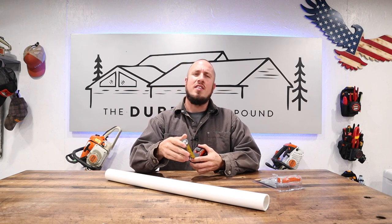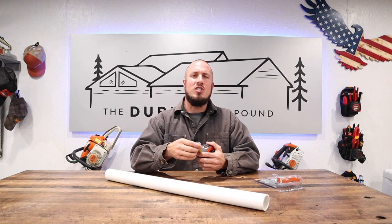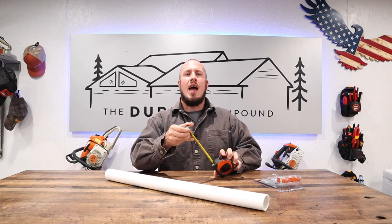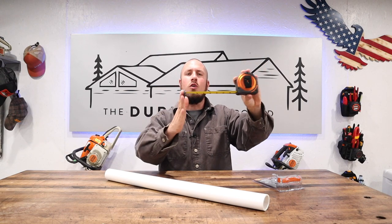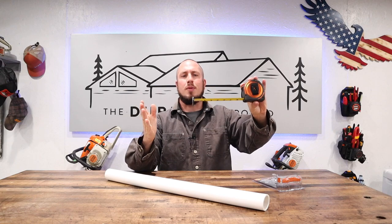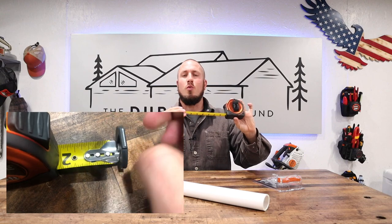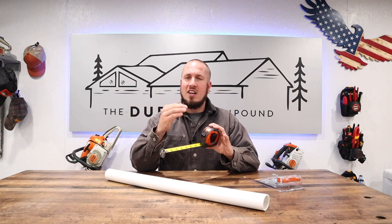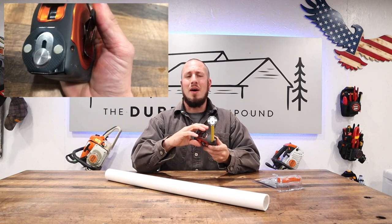I do like that it has a magnetic tip on the end. I have noticed in using it that it does get clogged up with debris, and it being absolutely flush on the end means any trash that builds up here will inevitably screw up your measurement. It's got a very robust lug on the end, built really well for that purpose, a nice body, a positive lock, and the belt clip is easy to use.